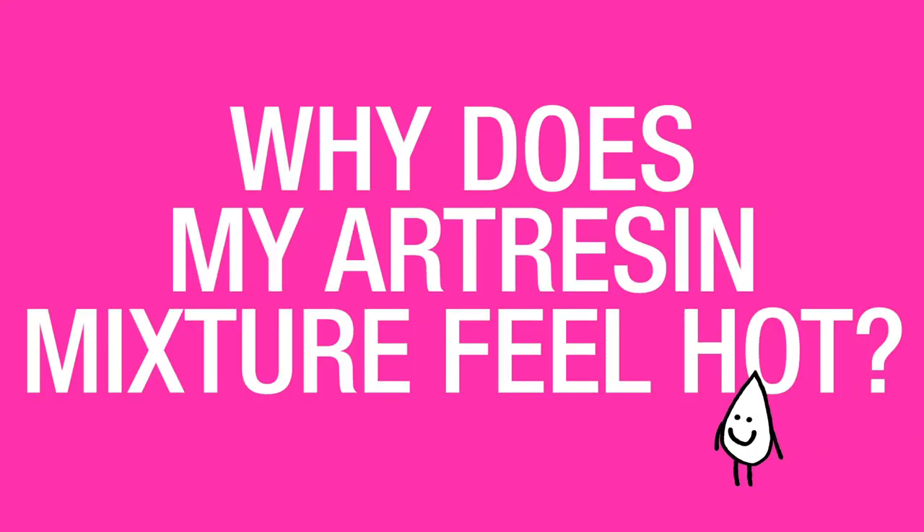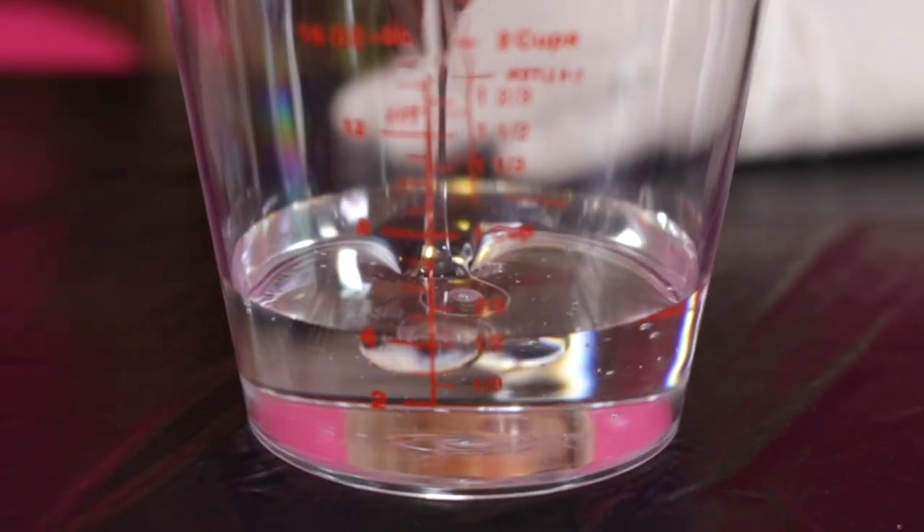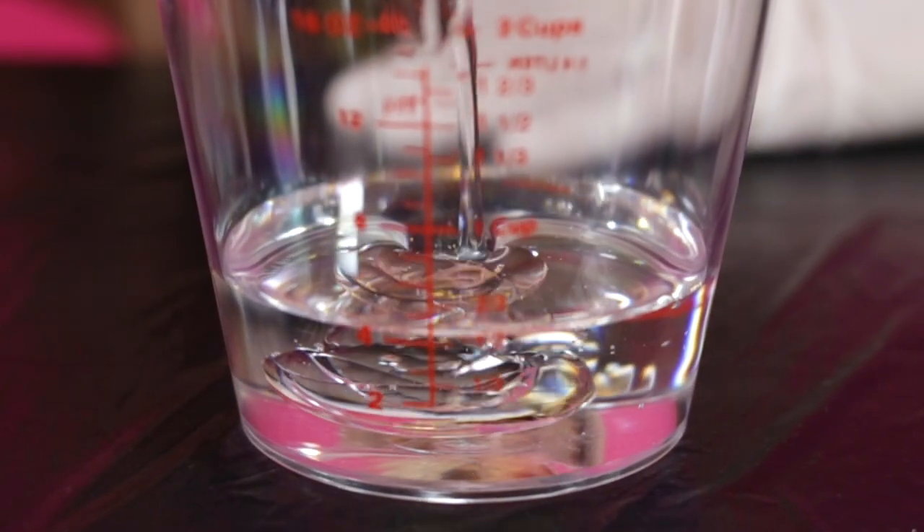Why does my art resin mixture feel hot? Once you combine the resin and the hardener, a chemical reaction happens to begin the curing process. As with many chemical reactions, heat is a byproduct of that, and it's totally normal. Heat output is greater with the larger quantities of resin that you use.